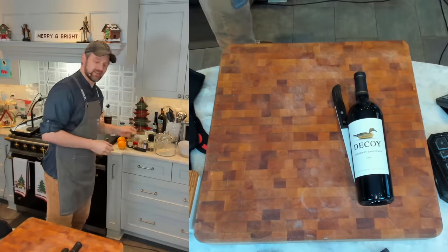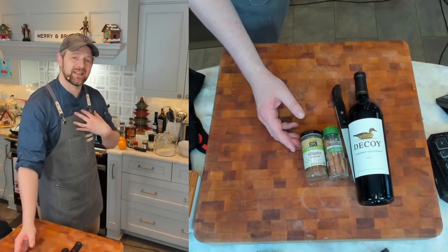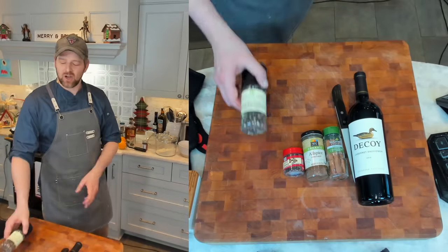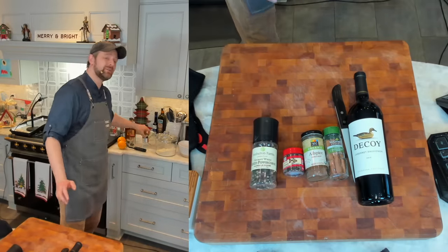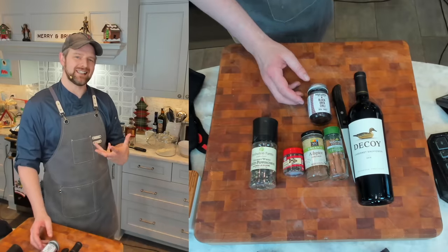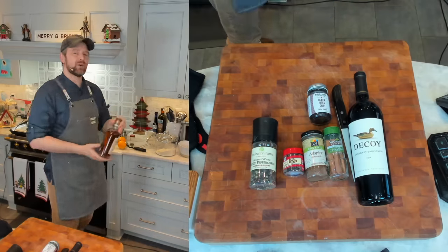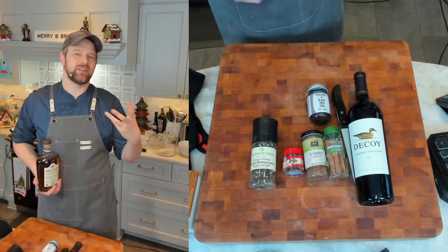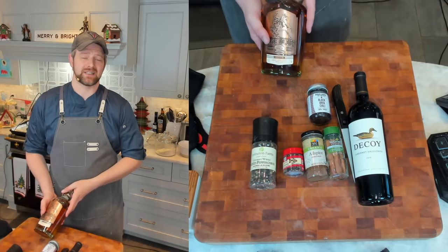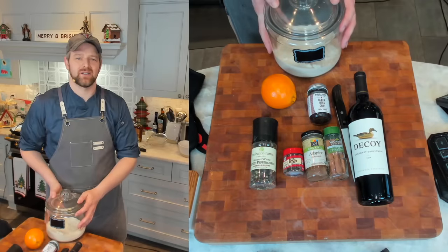You're also going to need cinnamon sticks, allspice — I prefer the whole berries, but if you can't find them, ground is fine, just use a little bit. Cloves and peppercorns are very traditional. I'm going to use a little bit of Black Urfa Chili in place of my peppercorns, just to give it a little extra oomph and take it up a notch. You're also going to need a little bit of brandy — that is traditional — but if you don't have brandy, I love a good bourbon or strong whiskey. You're also going to need an orange or two and some granulated sugar.